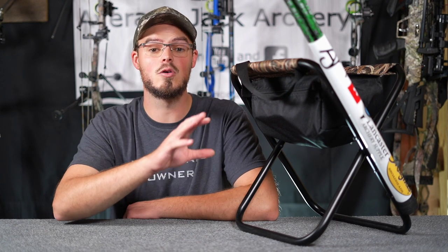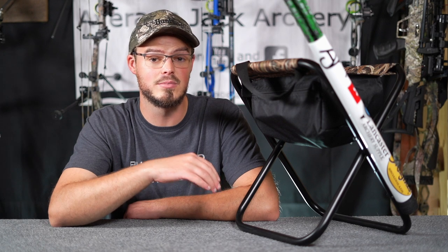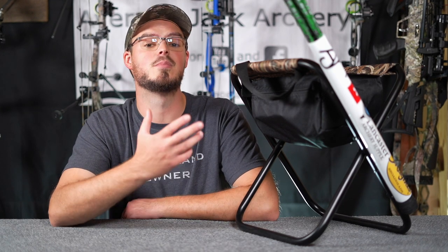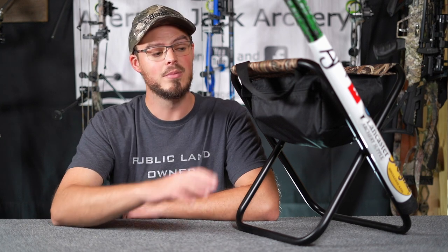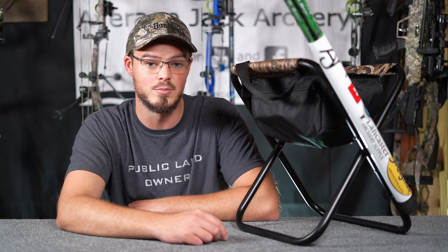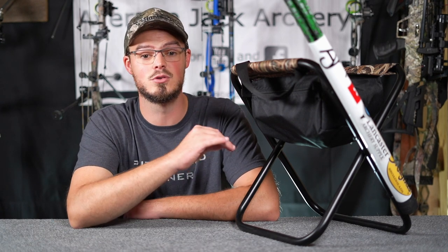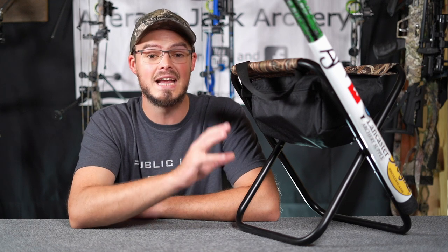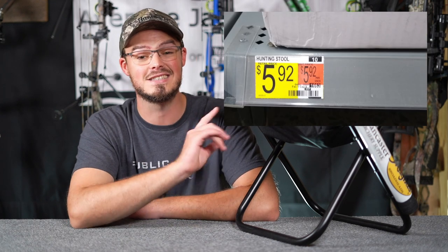I shouldn't say I accidentally walked into Walmart — that'd be really hard to do — but I did deliberately buy this stool. I'll link all the parts I found down in the description below to have this build work exactly the way it is, and of course you can continue to modify it as much as you'd like. First things first, I wanted a stool sturdy enough — I weigh about 215-220 pounds — so I needed something rated over 200 pounds. This stool is rated to 225 pounds.